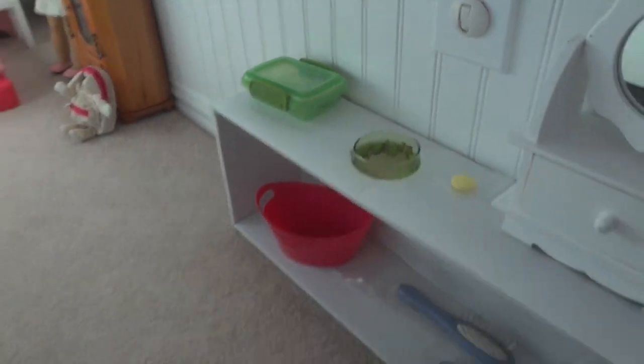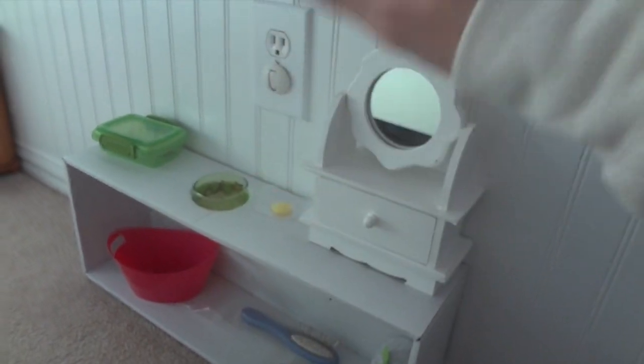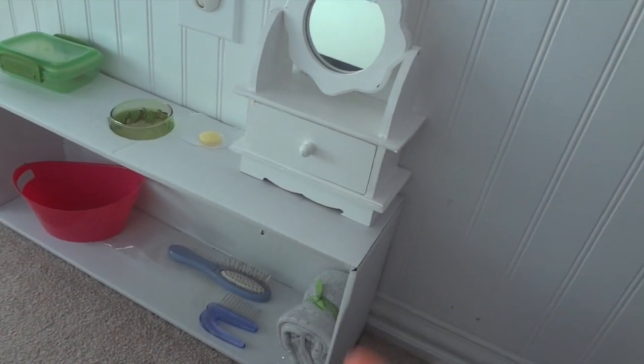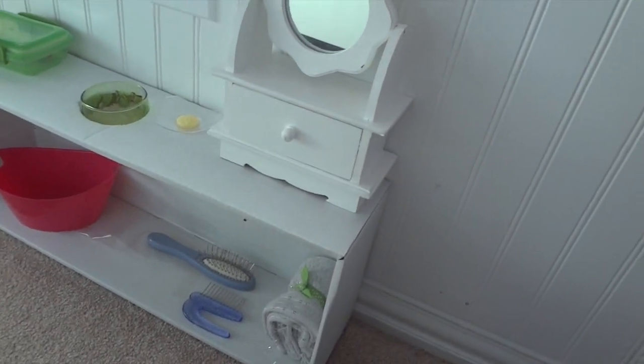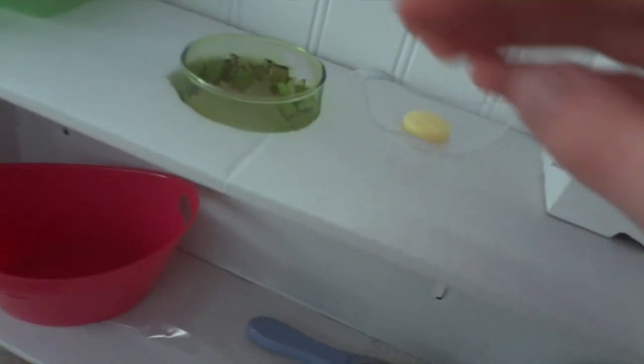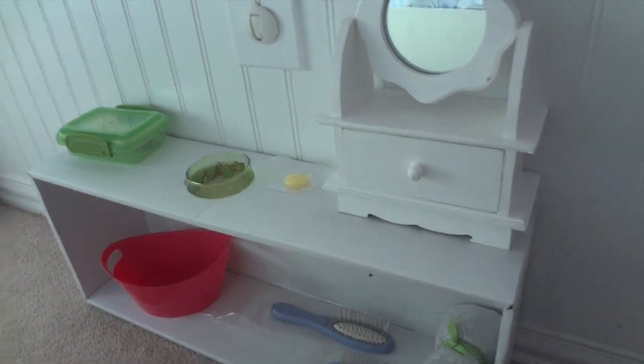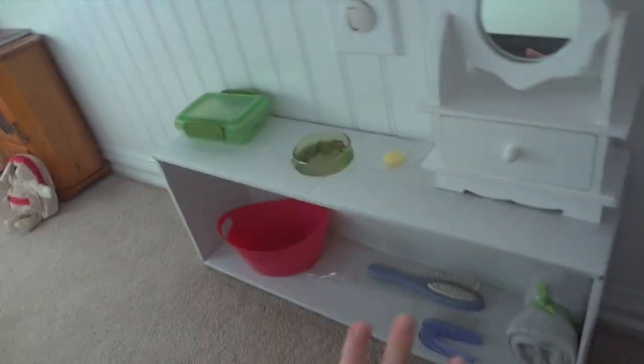Moving on, we have the bathroom. Don't judge it because I am not done — I still have to make a toilet and a shower. I've already tried making the sink, but I need to wrap it in paper and make it better, and I still need to add a faucet. So just don't look at this one too closely yet.